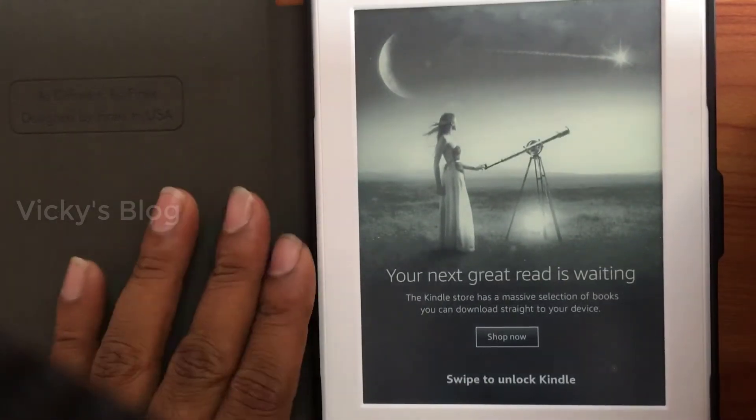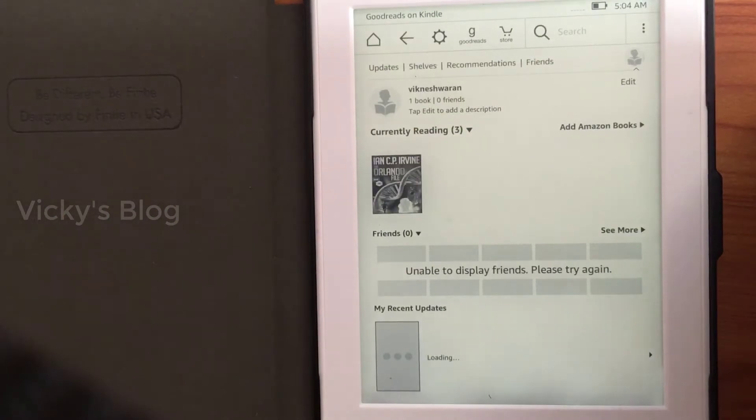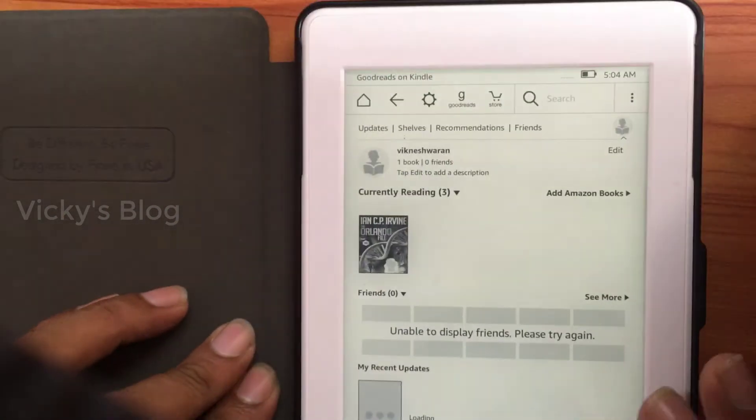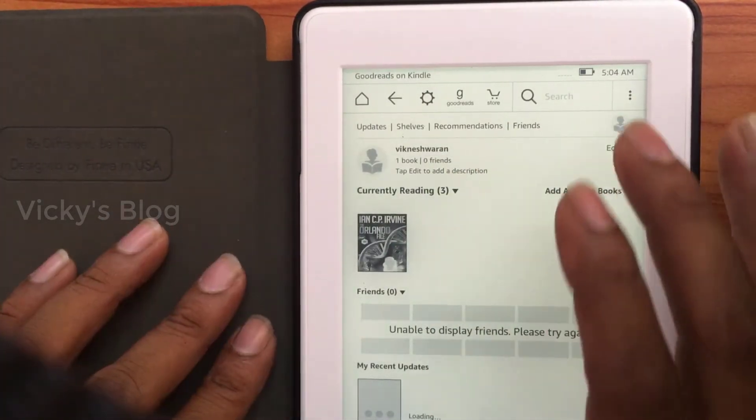Hey guys, this is my Kindle reader. I'm going to show you how to connect the Wi-Fi on my Kindle, and it's really simple.